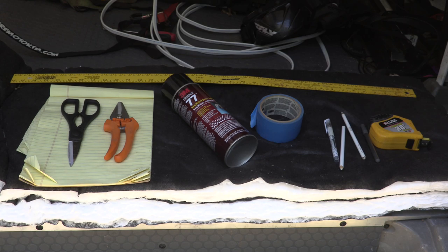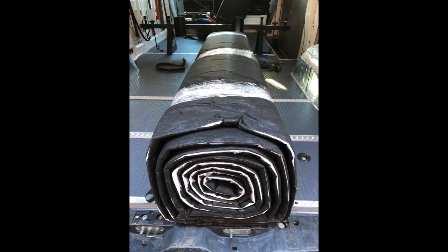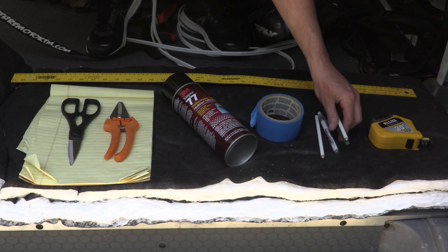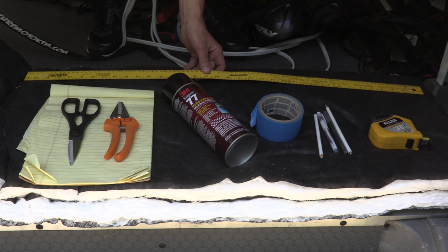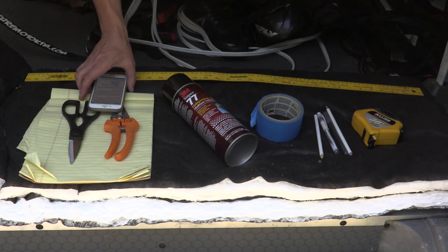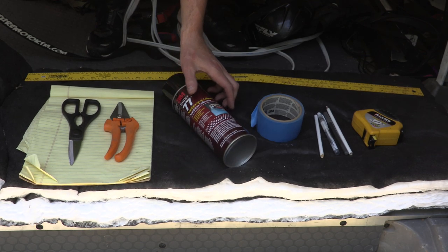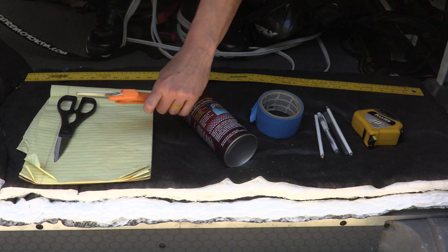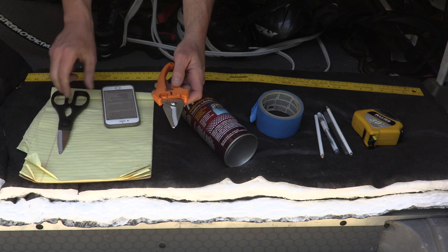Before we get started, I wanted to share all the tools you'll need to get the job done — links for all of these will be in the description. One, you need your Thinsulate. Second, use white paint pens — you'll probably need a few of those to help mark on the Thinsulate. A straight edge ruler, 4 or 5 feet in length, and definitely a tape measure. You'll need some 3M spray adhesive — I chose the 77 type. Two-inch masking tape to help hold up your templates as you make sure they're the right size. And some heavy duty scissors or leather shears — I found traditional scissors a little tough to work with on the Thinsulate, so leather shears or heavy duty scissors did the trick.